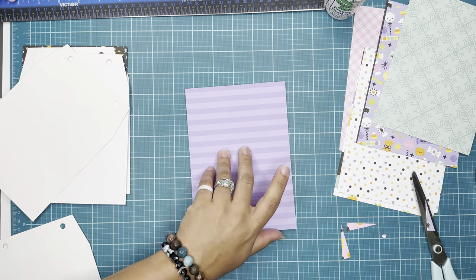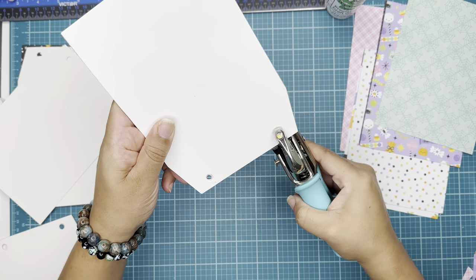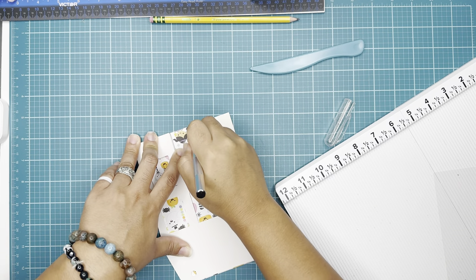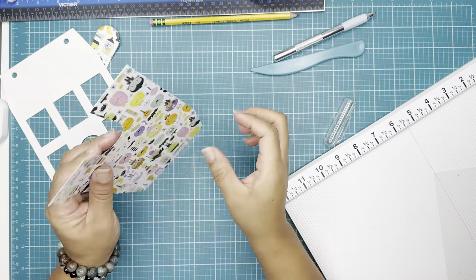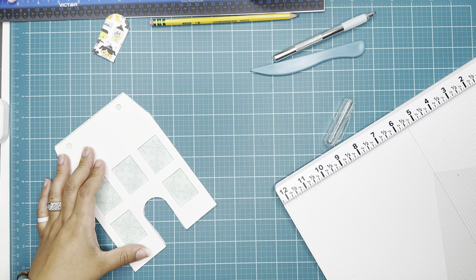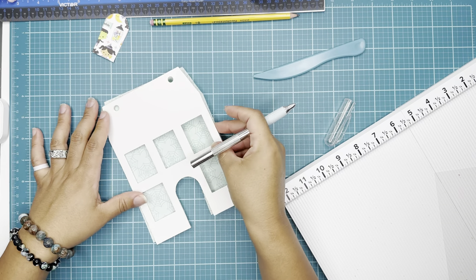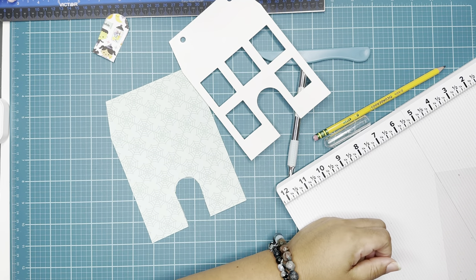Now we are starting to work on the front of the house — the little house with all the little windows and the door. Here I am removing the door part; if you want you can leave it, but it's not going to show if you use the paper on top. So I recommend you cut it out and do something different — add a paper in the background for the door, like I did. I'm trimming it with my scissors.